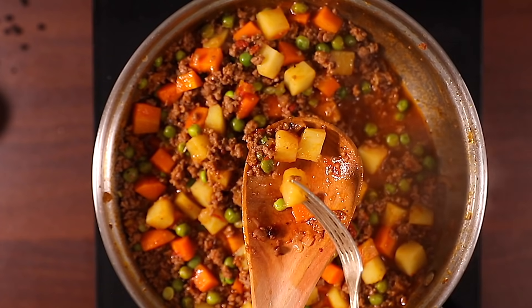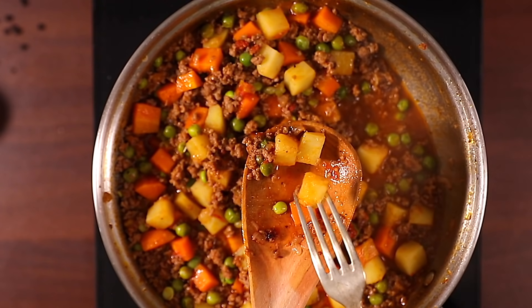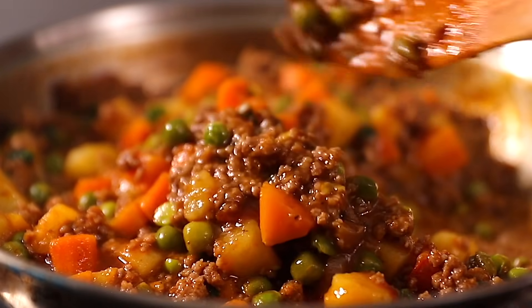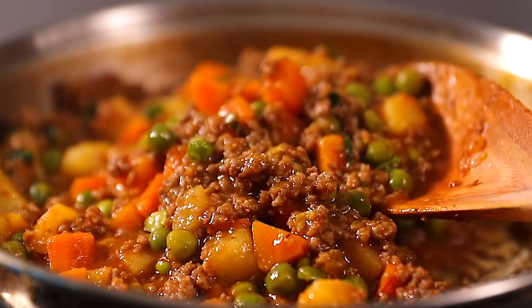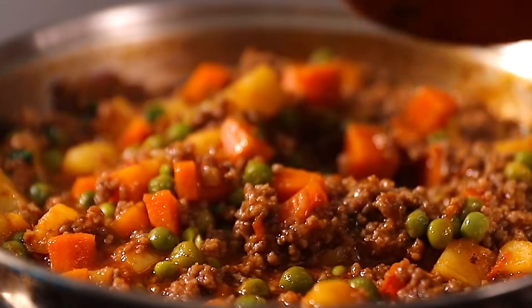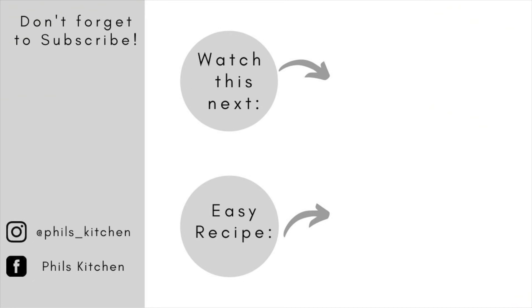I hope you've enjoyed watching this video. Don't forget to give it a thumbs up. For more amazing recipes you can find me on Instagram at phils_kitchen or on Facebook at Phils Kitchen. Don't forget to subscribe, and I'll see you in the next video. Bye!